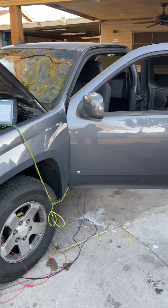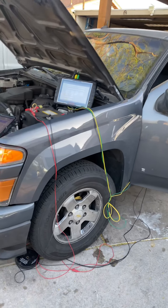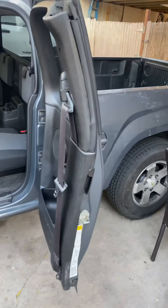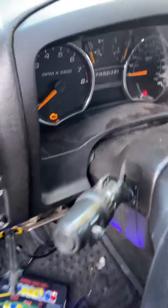Hey, what's going on? Danny here with Elite Mobile Auto Electric on another one. This is a 2009 Chevy Colorado. Customer's complaint is that there is no power to the ignition switch.